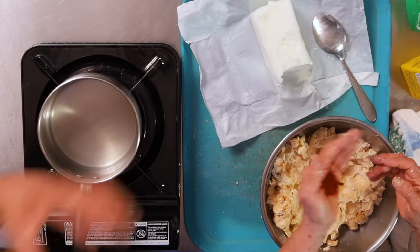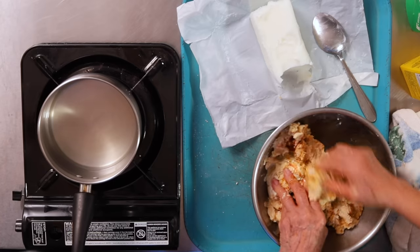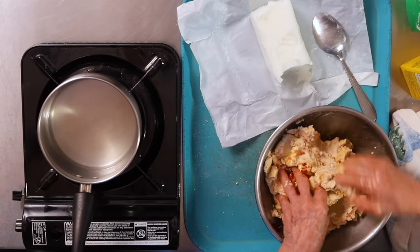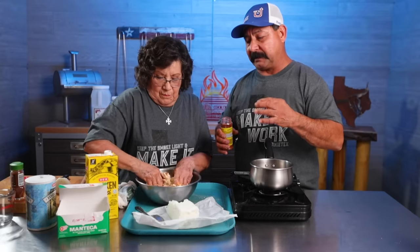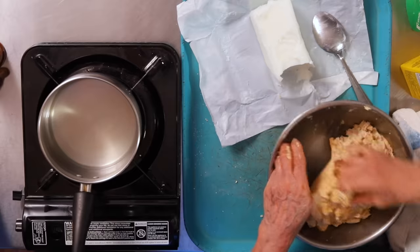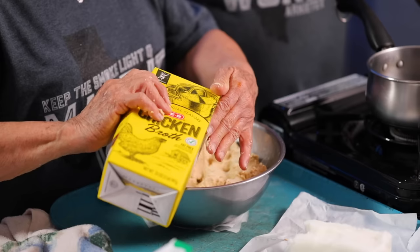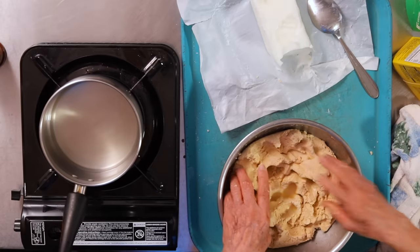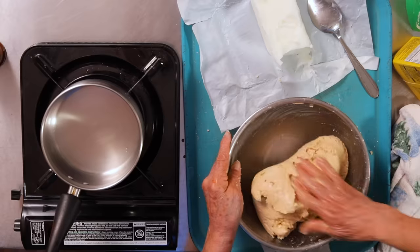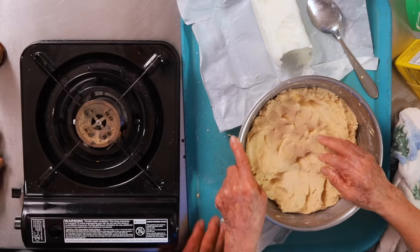Normally, moms are used to making big batches of masa because they'll make 30 or 40 dozen at a time during the tamalada. But this is a smaller batch than she's used to working with, so she's still going by feel and taste. The more you work the masa, the better the tamales will come out. I'm going to add a little bit of broth to make the consistency a little bit softer. To test it, you just go like that and if none of the masa comes off on the pan, then it's ready.